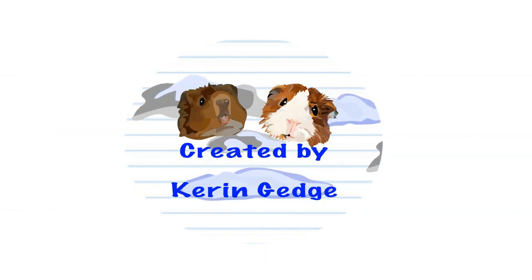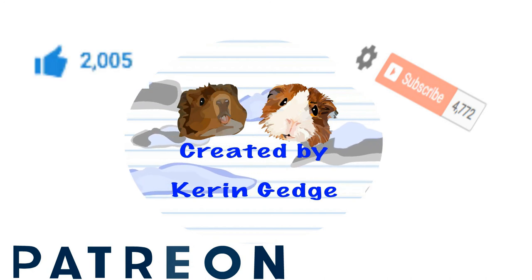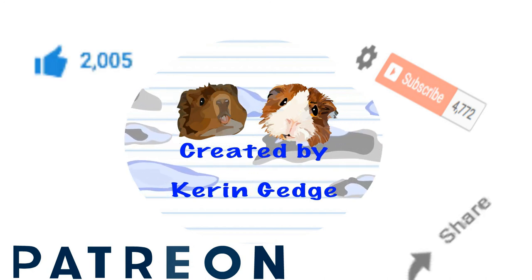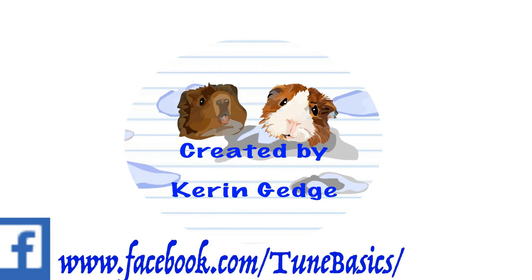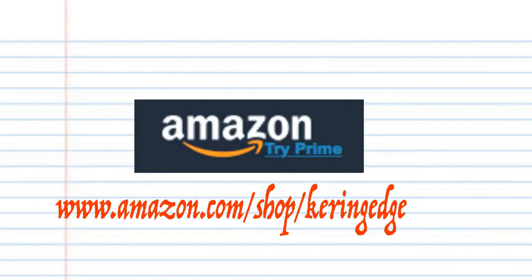Thank you for watching. Please don't forget to like, share, and subscribe. Also don't forget to follow me on Patreon — we'd love your support. And if you're a YouTube content creator like me and are looking for a place to share your work with other like-minded YouTubers, come and join my Facebook group, Circle of YouTubers. There's a link in the description below. Until next time, stay tuned.